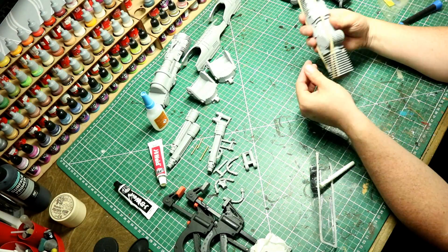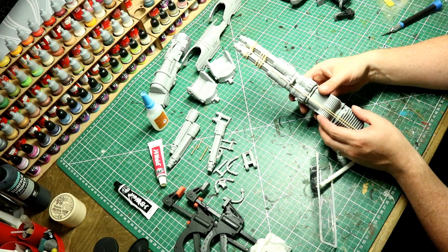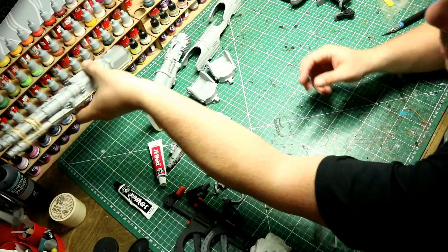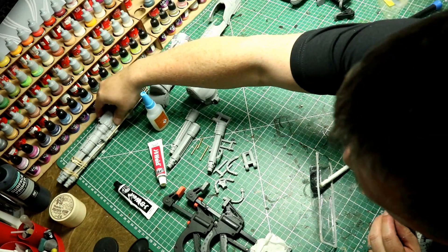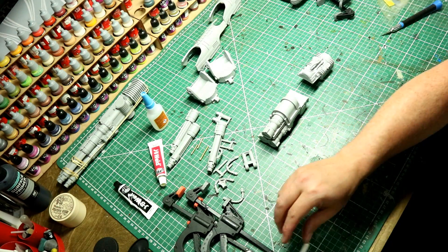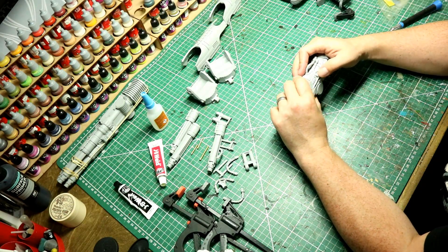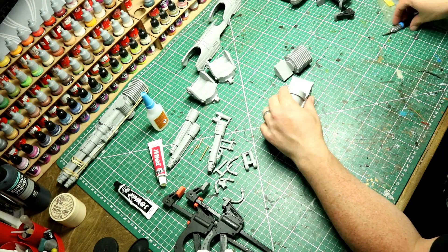All I've done is use some elastic bands to hold all the barrels together and hold them towards the main weapon mount. A couple of longer elastic bands and we can leave that one in its entirety now to start drying and start welding itself. While that happens we can now work on the second one.